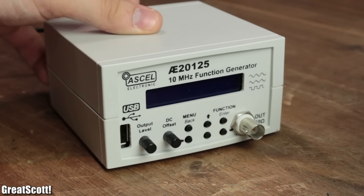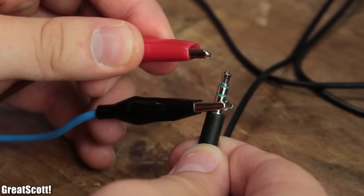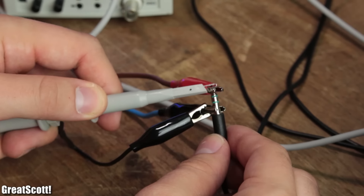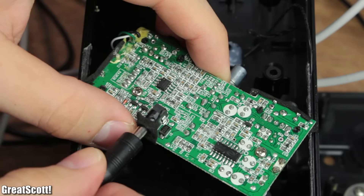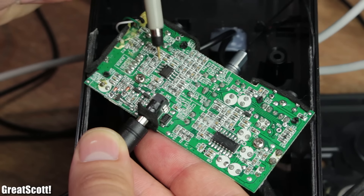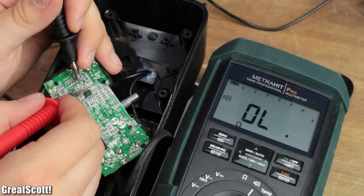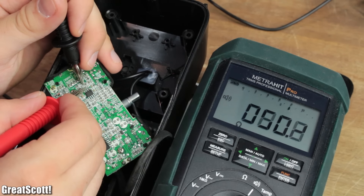So it was time to power up my function generator in order to apply a 1kHz sine wave to the audio input so that I can track it in the circuit. And let me tell you that this is no fun at all without a schematic, but through a decent amount of probing and continuity testing, the function principle was rather easy to figure out.